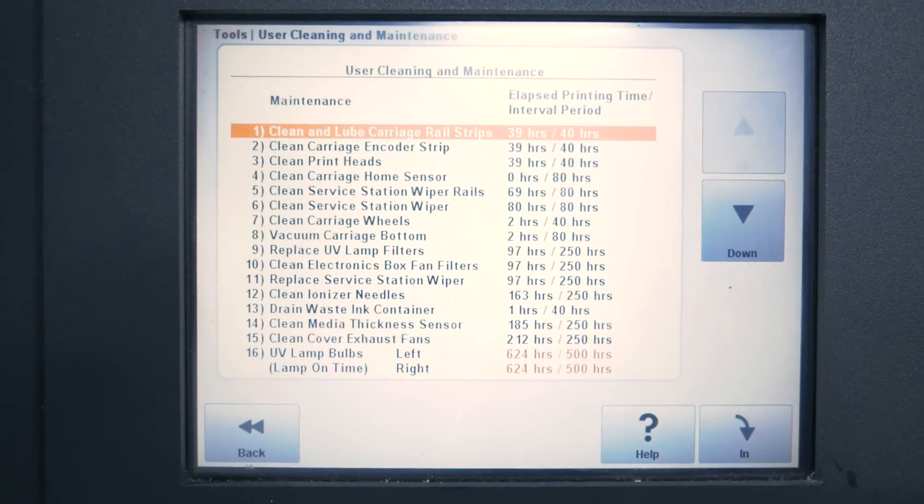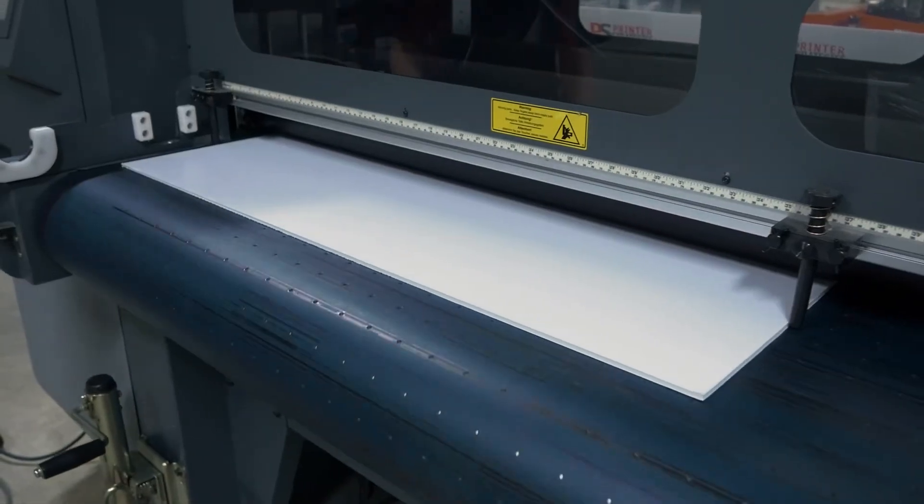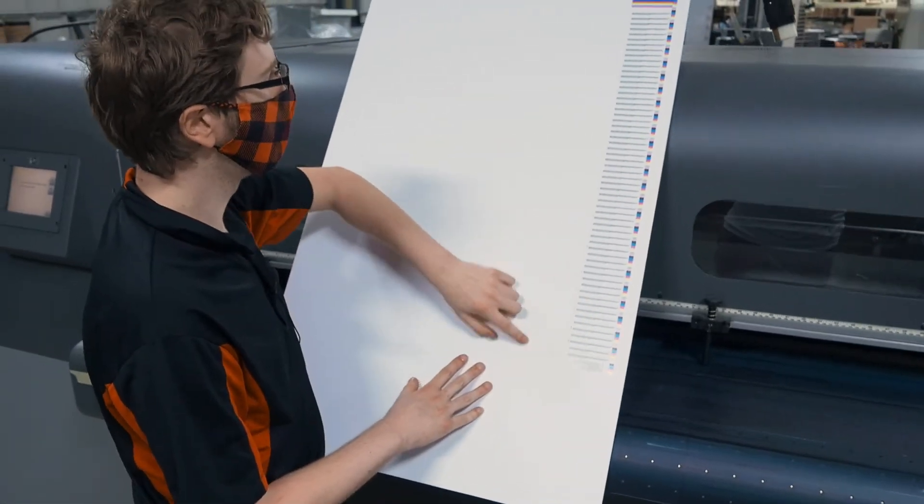The lamps on this are getting up there in age and may need to be replaced soon. Pull it out here. As you can see, all of our print heads are looking pretty good except for number 9, which may just need to be reseated or cleaned.